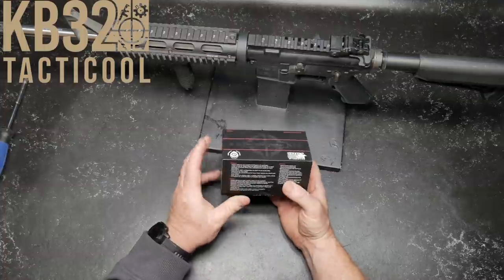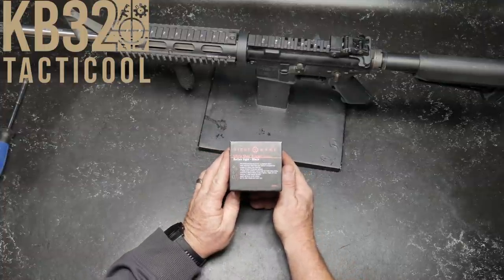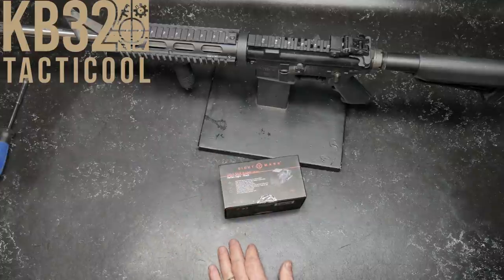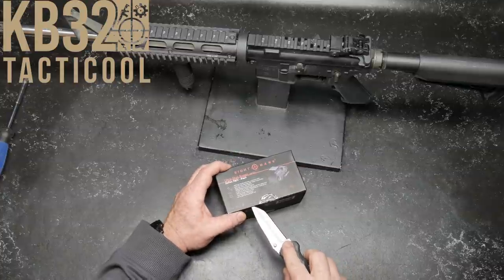I suggested let's go with this guy right here — the Sightmark Ultrashot R-Spec series. Before everybody starts freaking out: yes, it's made in China, and unfortunately that's just the name of the game with these inexpensive red dots. I'm going to put a link down below because this thing is $100.